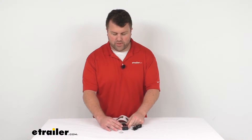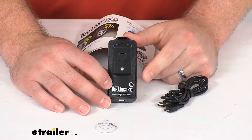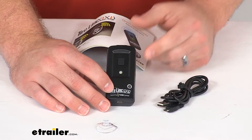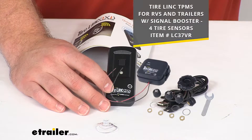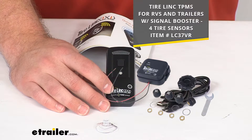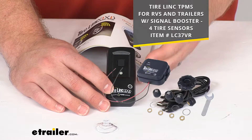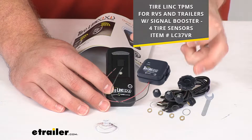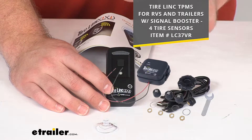Hi there, I'm Michael with eTrailer.com. Today we're going to take a quick look at this TireLink Tire Pressure Monitoring System Alert Indicator. This is going to pair with your TireLink Tire Pressure Monitoring System, which is sold separately, but it is going to help provide your notifications from that system even if you don't have the OneControl app open on your phone.